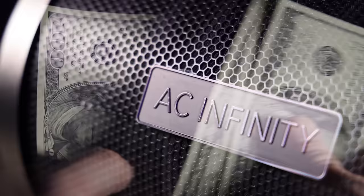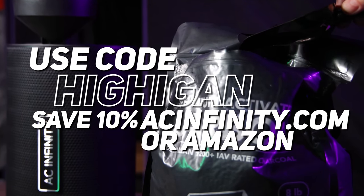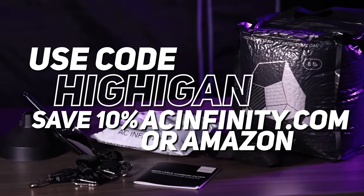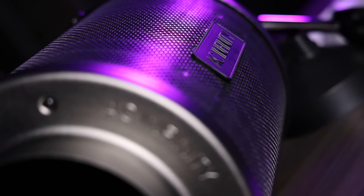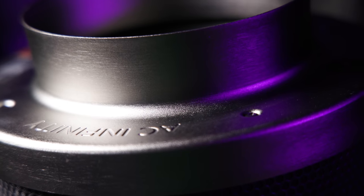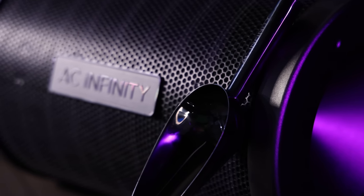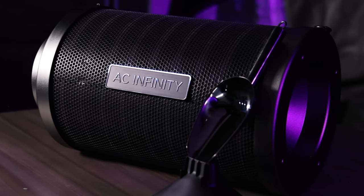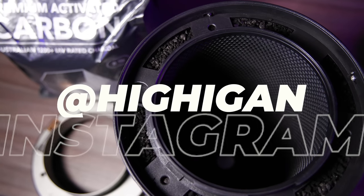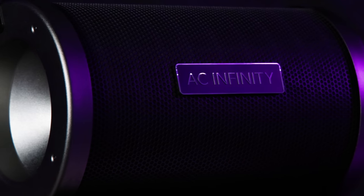Plus, you're creating less waste and making your grow more sustainable. Don't forget, you can also use our code HIIGEN to save 10% on all AC Infinity products on Amazon and acinfinity.com. Thanks so much for watching. We hope you enjoyed checking out these new AC Infinity refillable carbon filters — the first on the market. AC always with the innovation. If you guys liked this video, please smash that like button and drop a comment below. Let us know how long your filters last, and follow us on Instagram for all the behind-the-scenes. Join the Patreon for weekly live streams and we'll see you guys in the next one.